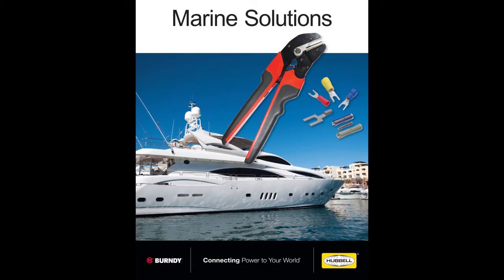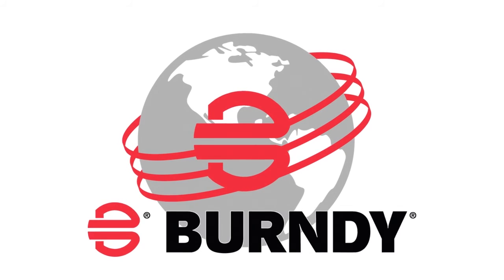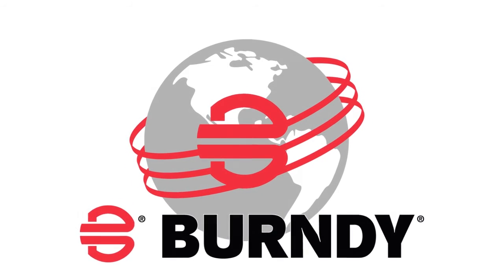This is just a small sampling of how Burndy is helping mariners navigate the 21st century. To find out more, visit Burndy.com. Thank you for watching.